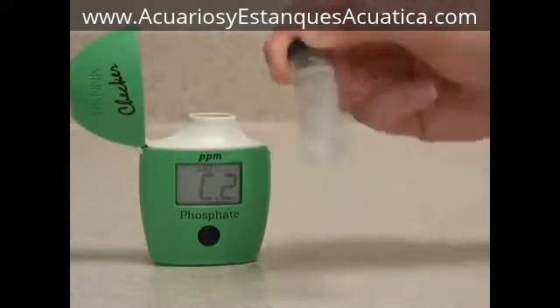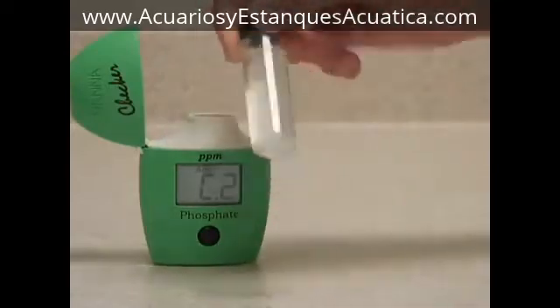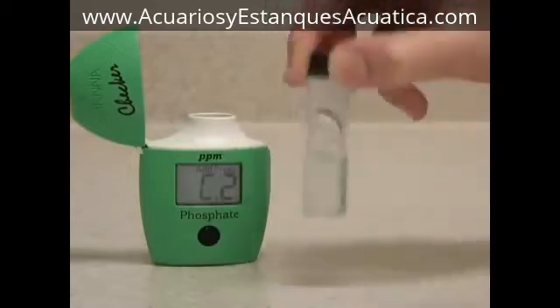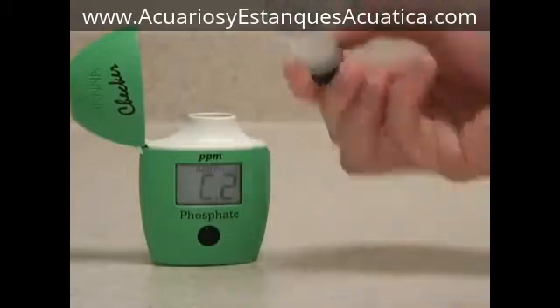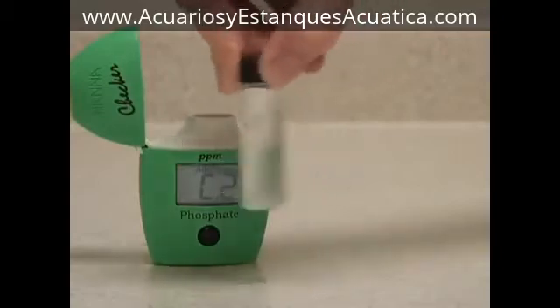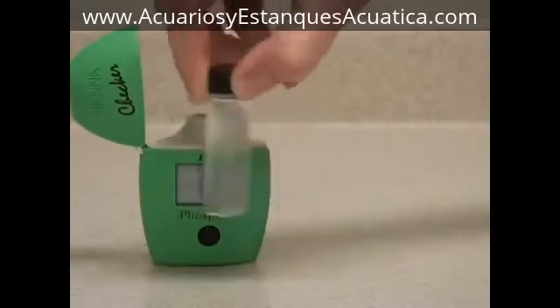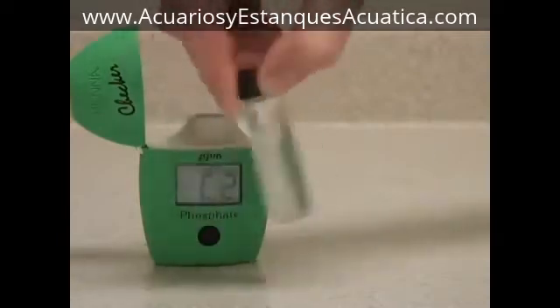The best way to do this is to swirl the vial gently like this, or invert it like this until the sample is mostly dissolved. The sample begins to turn blue as it reacts with the phosphate in the water.